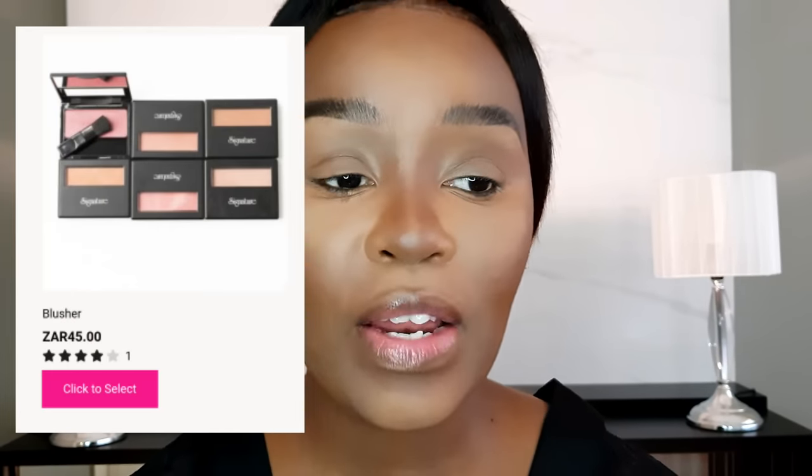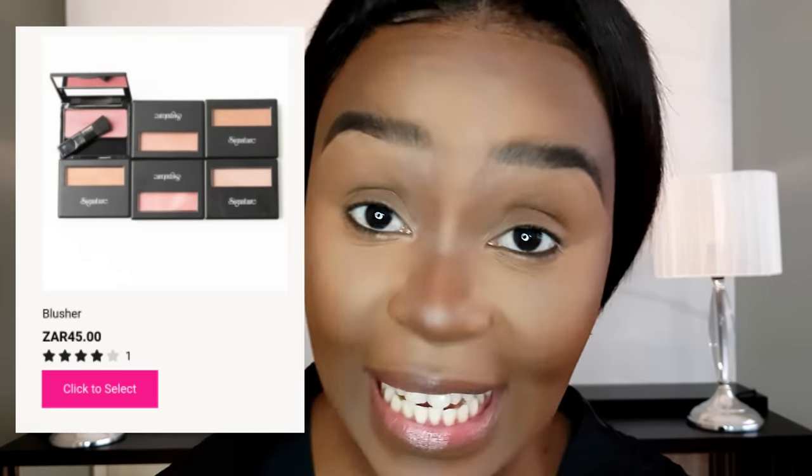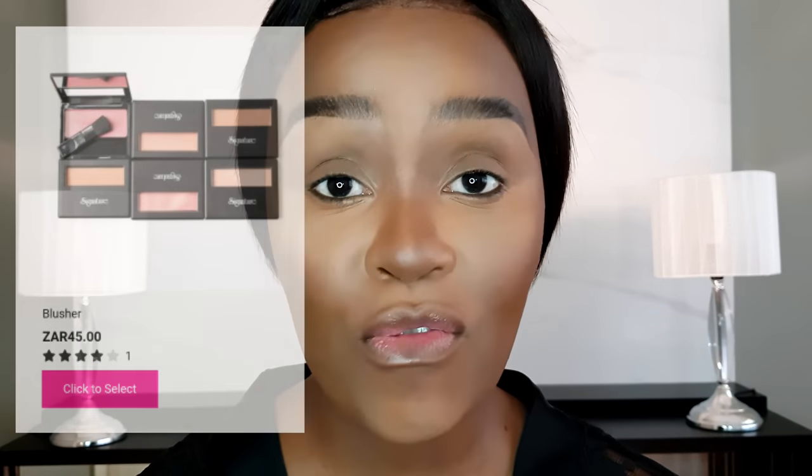You're not going to leave it harsh — blend it out until it looks faded, just like the rest of the face. For blush, I love my signature blush from Signature Cosmetics for 35 rand, but I can't find it right now. So I'm going into this palette, using a pink shade called Swipe. Apply blush against the cheekbones — not directly on the cheek — or it will make your face sag.